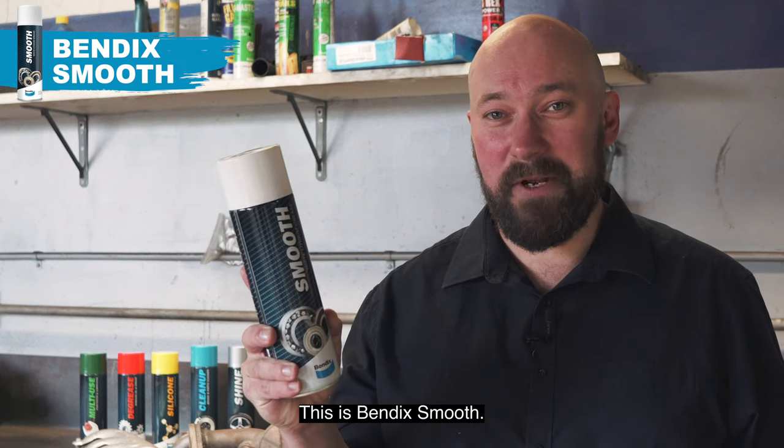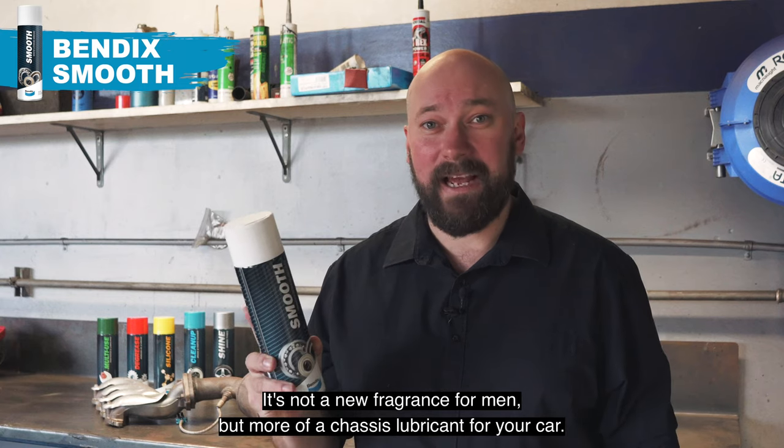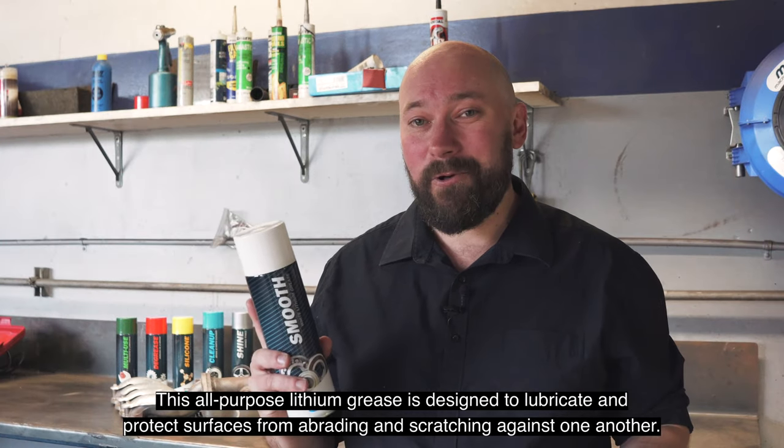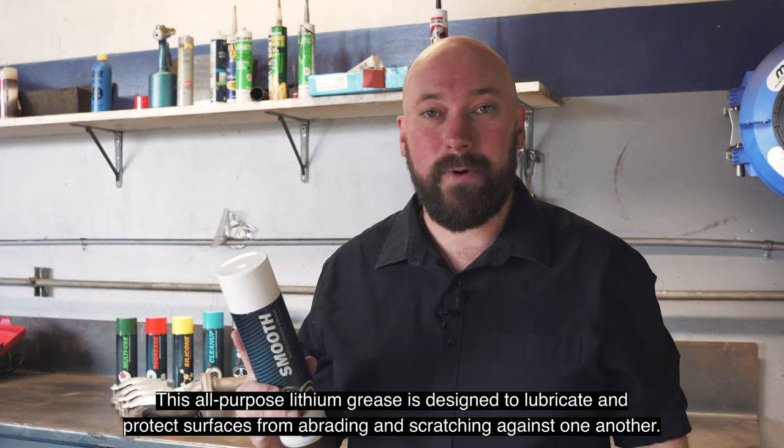This is Bendix Smooth. It's not a new fragrance for men but more of a snazzy lubricant for your car. This all-purpose lithium grease is designed to lubricate and protect surfaces from abrading and scratching against one another.